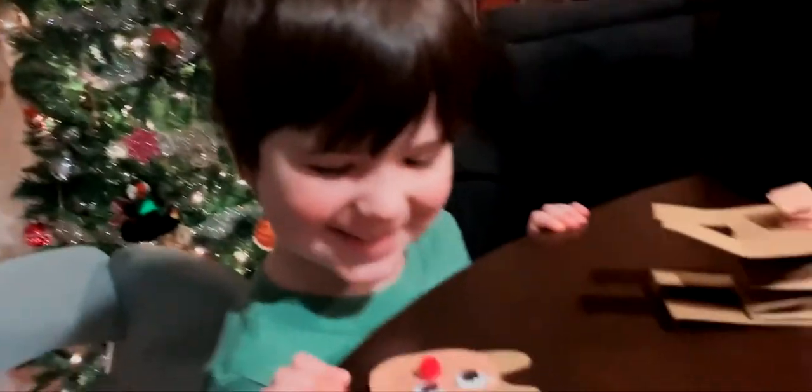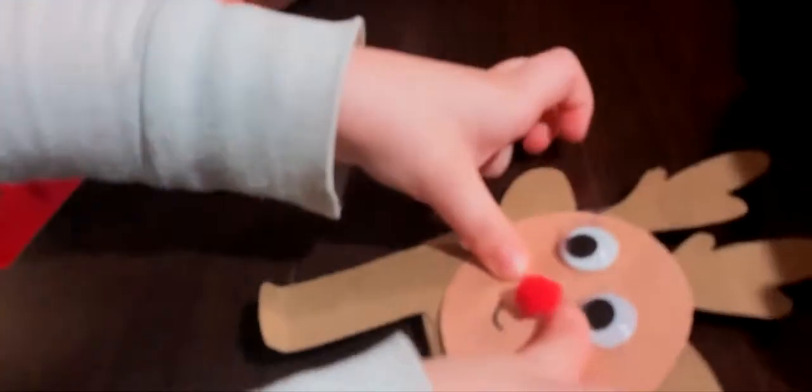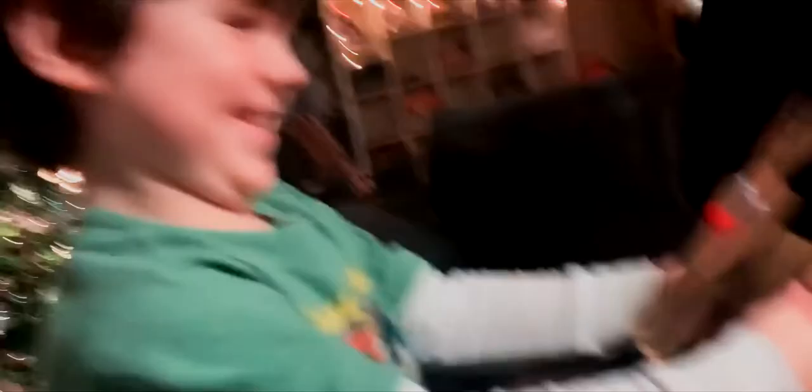Oh! I can't believe it's a tiny one! Oh my goodness! I love you this year!